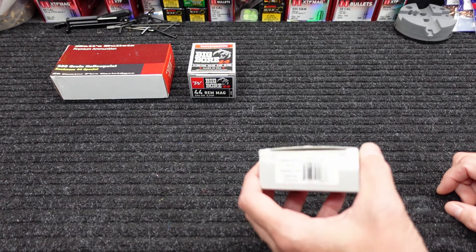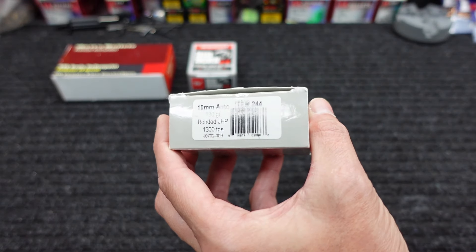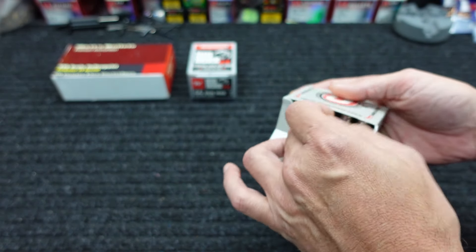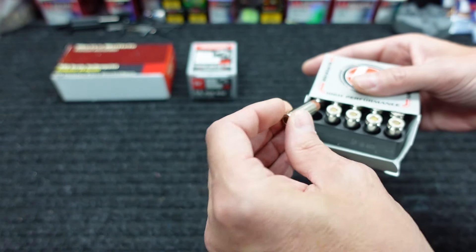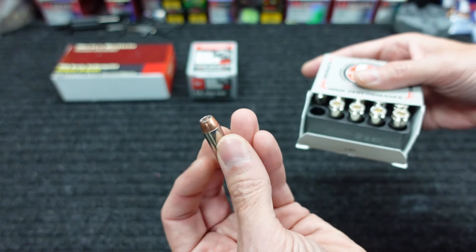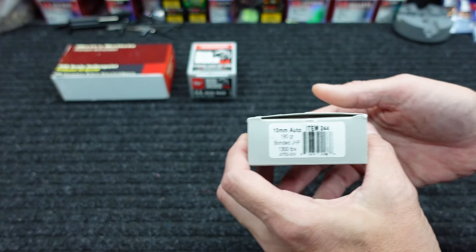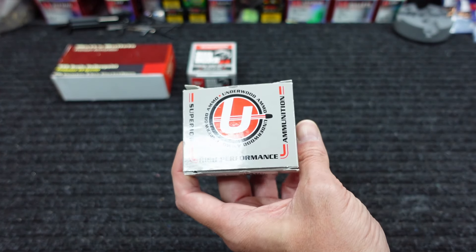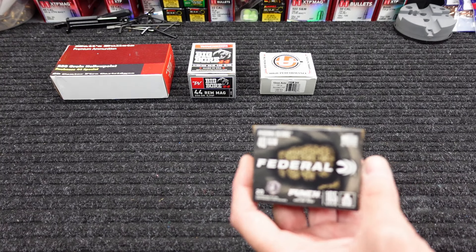Next up he sent me a box of Underwood 10mm, and that kind of makes me sad. It's the 10mm 180-grain bonded JHP — these are the Gold Dots. As y'all know, they do not even offer the Gold Dot load anymore, so I'm definitely going to test these without a doubt, but I'll be a little sad the whole time knowing that you can't get them no matter what the results are.